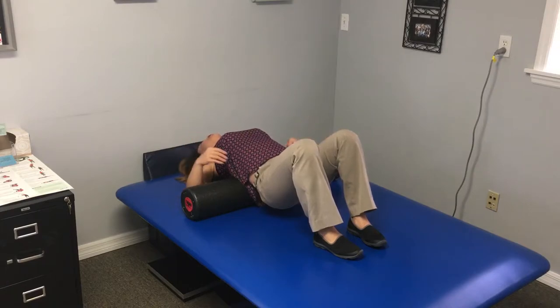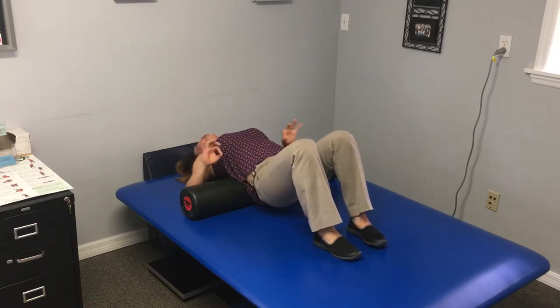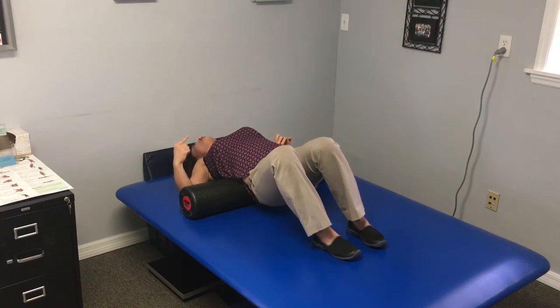The second portion of this is doing your quadratus lumborum release. It's very important that when you do your quarter turn — and this is literally enough turn — you're not on your ribs, so you cannot be on bone. So if that means you need to move that roller lower slightly and then do your quarter turn so you're on the side flank muscle, go ahead and do that.